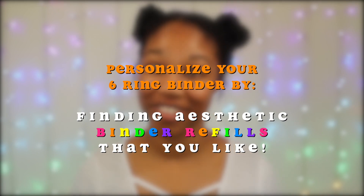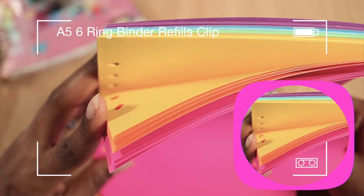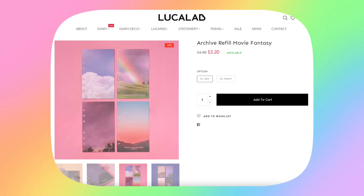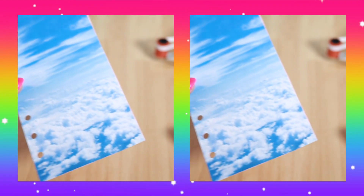Next, you also want to look into different refill sheets that fit your aesthetic. Maybe you're into super bright and colorful binder refills, or maybe you want refill sheets for planning, or binder refills that have a cute quote or different pictures on them — like some of my DIY binder refills. Feel free to look into different refill sheets or think about some that you can create on your own.